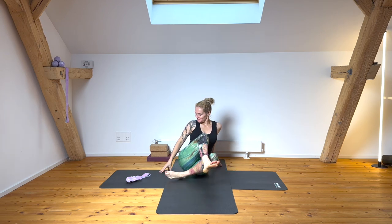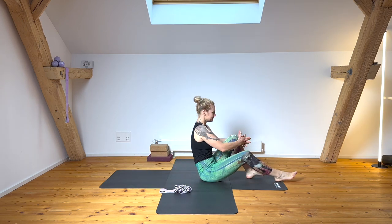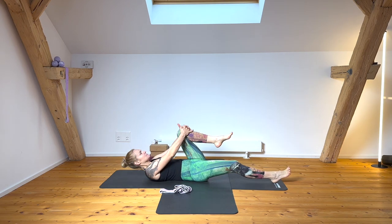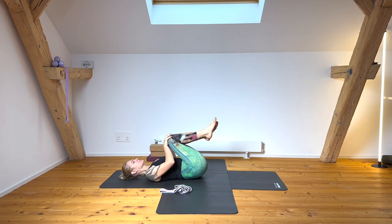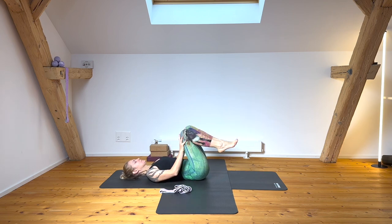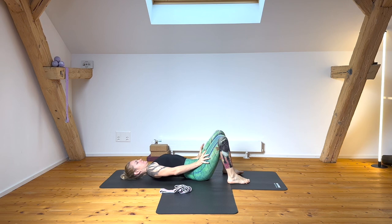Welcome to this core focusing class. You're going to start supine. Support your body as you bring your spine onto the floor and just bend both knees into your chest for a moment to find that spinal positioning, rolling through the lumbar and the back of the pelvis.